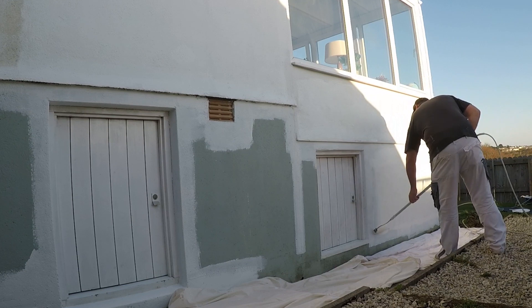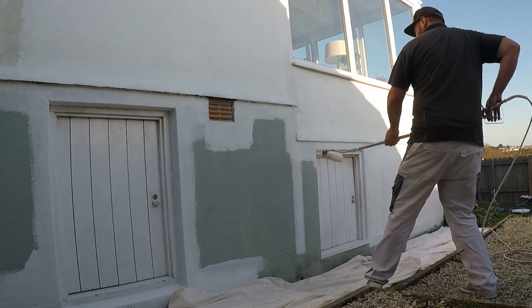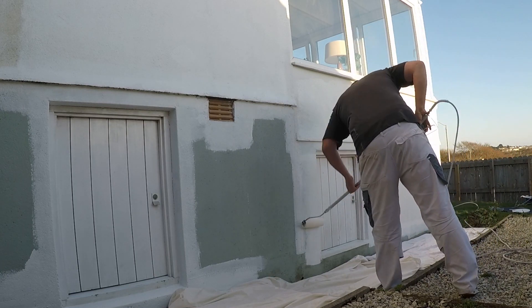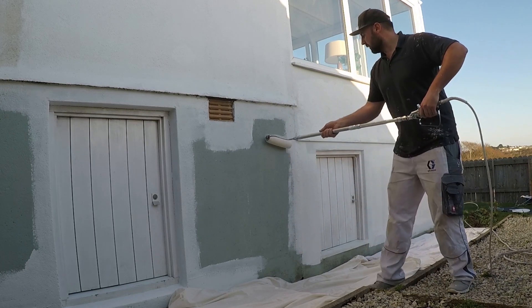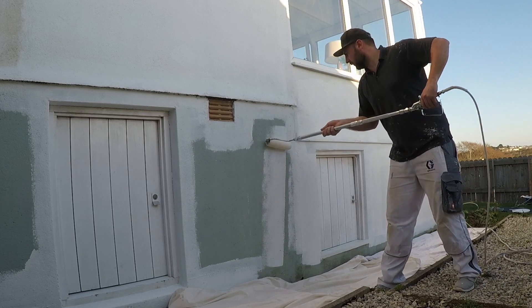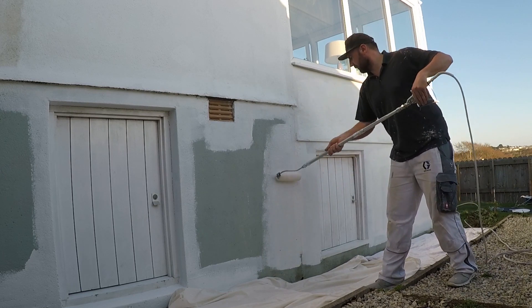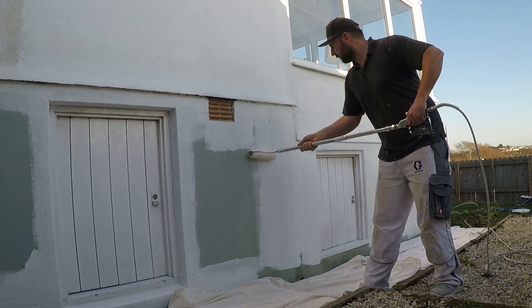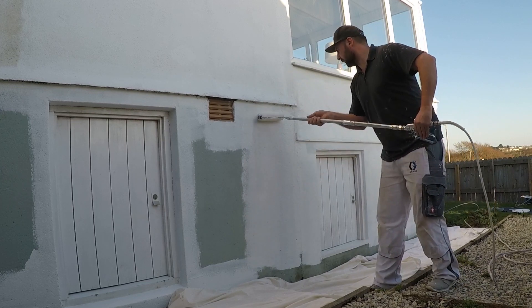So that's the pressure roller. I'll try and find some links for the items and pop them into the description below just to give you an idea of costs. Thanks for watching guys — hit that subscribe button, like, comment, all those things really help the channel. If you've got any questions just pop them down in the comments and I'll get back to everyone. You can find me on Instagram and Facebook as well — Sprayaholic. I'll pop those links down in the description too.